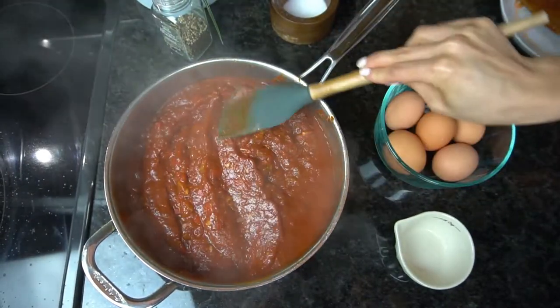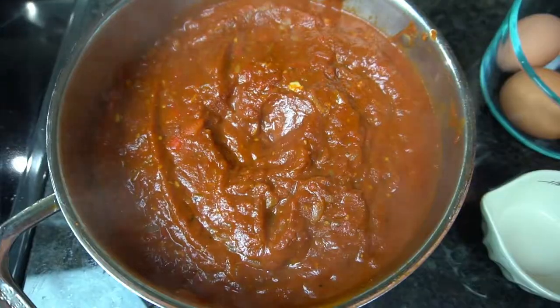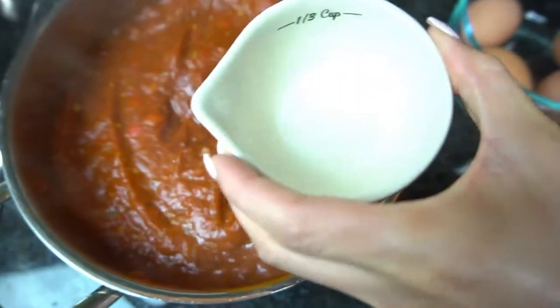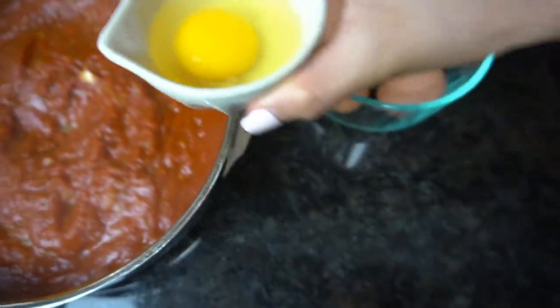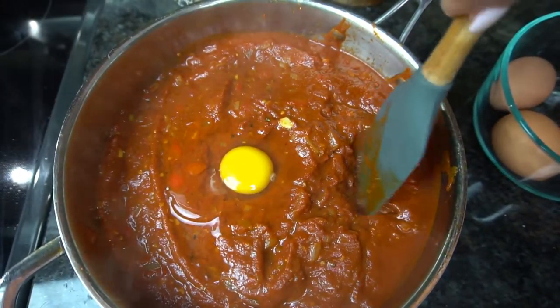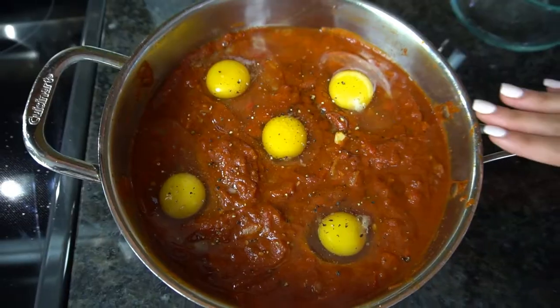My sauce simmered for about twelve minutes and you can see it's nice and thick. I like to take a spatula and just even out the top because now we're going to start adding our eggs. What you want to do is make a well for each egg, one at a time. Make a little divot and then crack your egg into a ramekin — you do not want to crack it directly in there because if you get a shell in by accident it's going to be really difficult to get out. Try not to crack the yolks, then just pour it right in the center. You can do as many eggs or as few as you want. Season the tops with some salt and pepper.